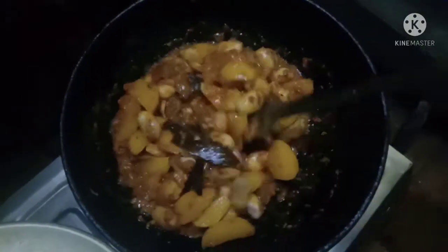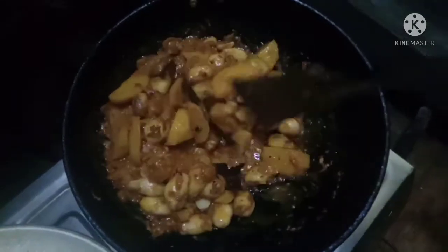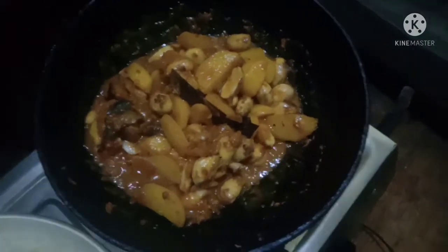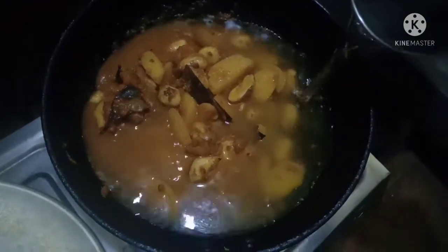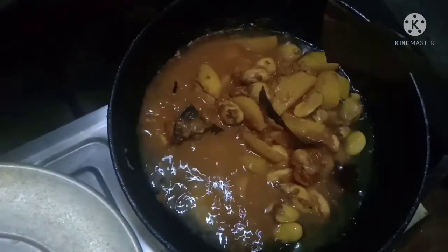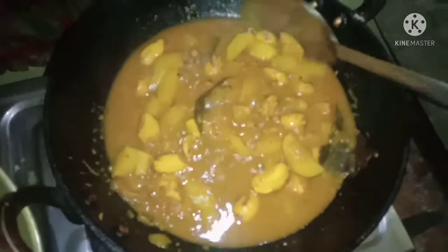This is the low flame. I am going to add a little bit of water. Now we are ready to make the recipe.